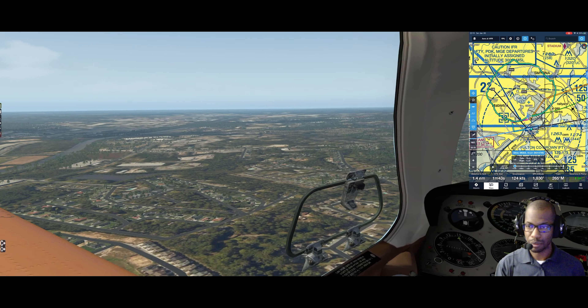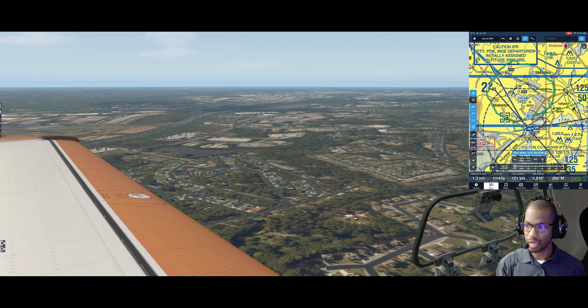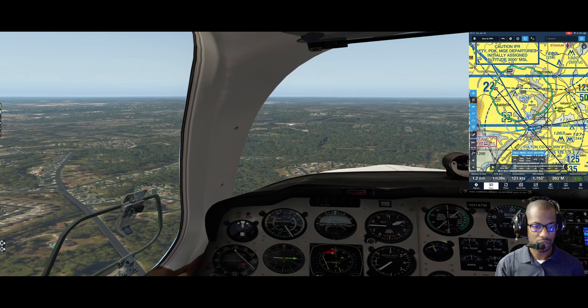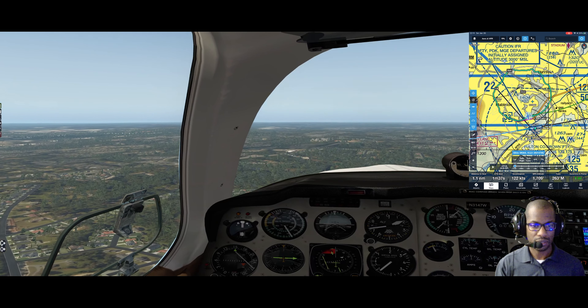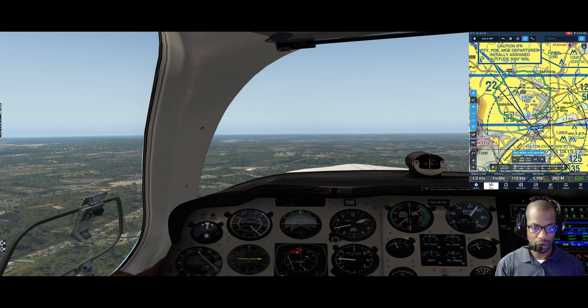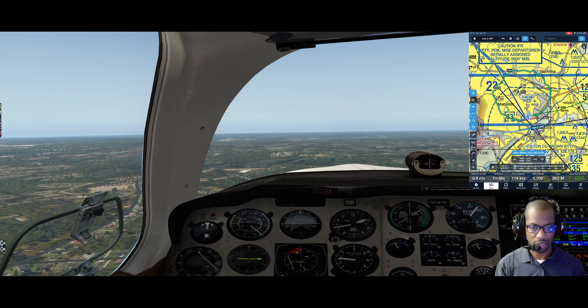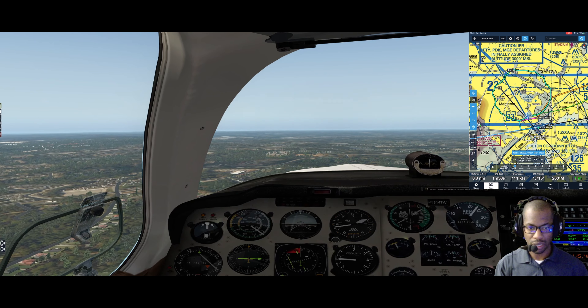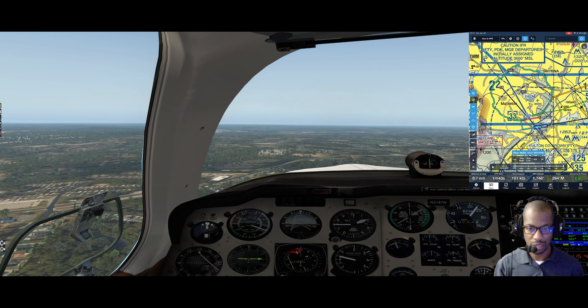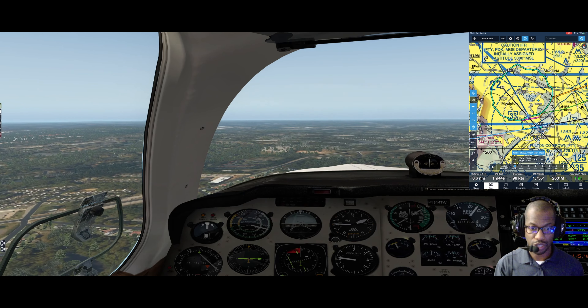Trim up a little bit. Once I'm abeam the touchdown zone - the 1000-foot markers - which is about where I am now. Adding a little power, the slender gear adds drag. I'm in flap range, adding in first notch of flaps. That'll give me the 100 that I want.